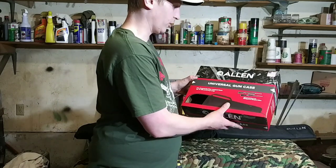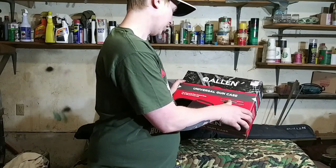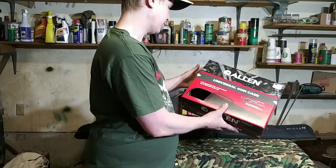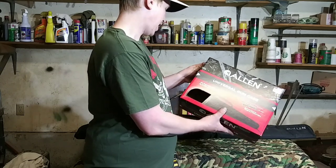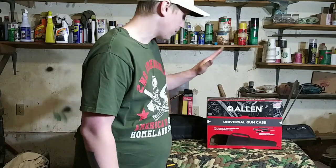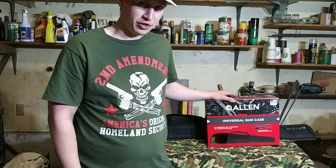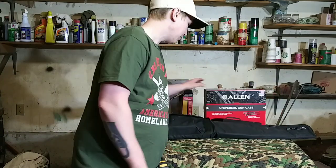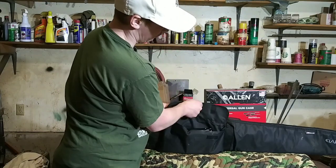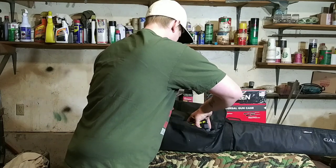Now this one's the universal gun case fits rifles and shotguns and up to 50 inches long. And then they have another option there, which is basically the same case, except it's made for air rifles. And the only difference that I could really see in it was that it didn't have this little pouch for storing ammo and magazines and whatnot.